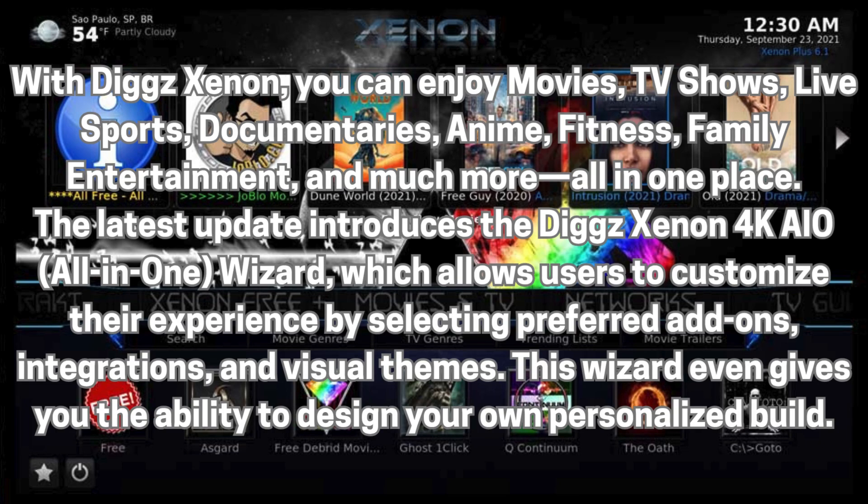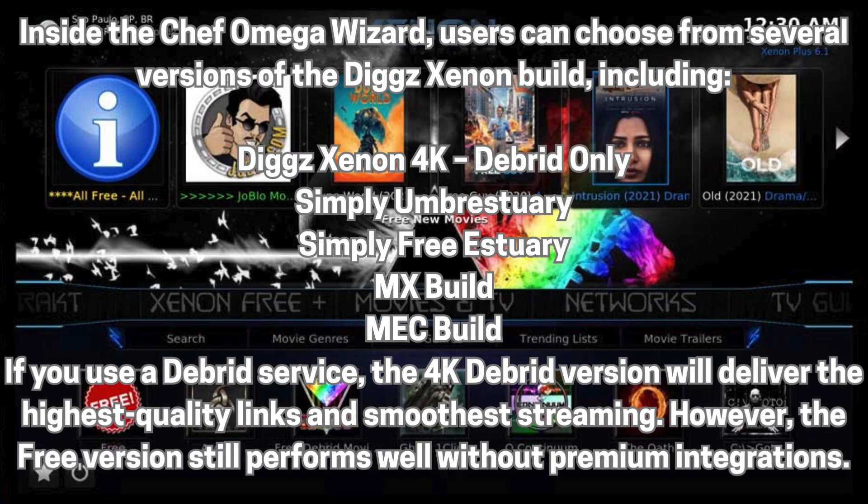The latest update introduces the DigXenon 4K AIO All-in-One Wizard, which allows users to customize their experience by selecting preferred add-ons, integrations, and visual themes. This wizard even gives you the ability to design your own personalized build. Inside the Chef Omega Wizard, users can choose from several versions of the DigXenon build, including DigXenon 4K, Debrid Only, Simply Estuary, Simply Free Estuary MXBuild, and MechBuild.